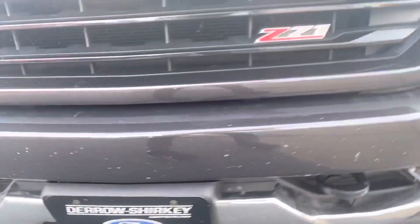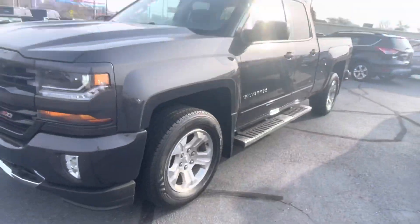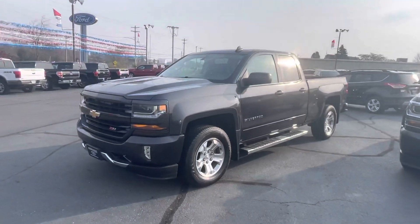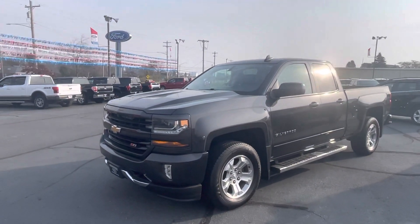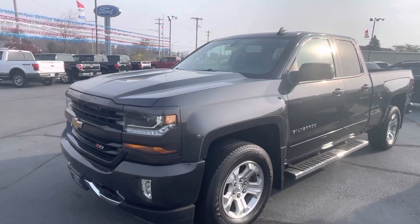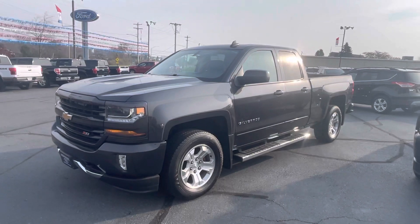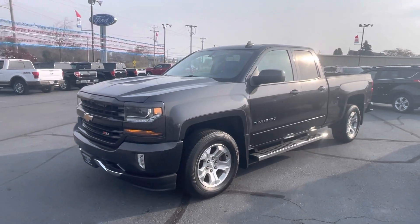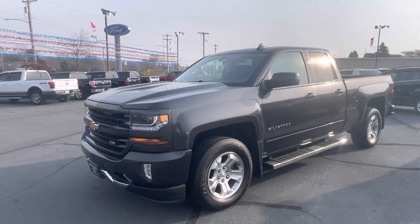A couple paint chips. I don't know if you've ever gotten behind a semi — maybe this truck lived right behind a semi at a time or two. But if you've got any questions, I'm here. We have a huge selection of trucks right now. Our website is 321ford.com where you're able to check out 50-plus photos, window sticker, and Carfax on this truck.